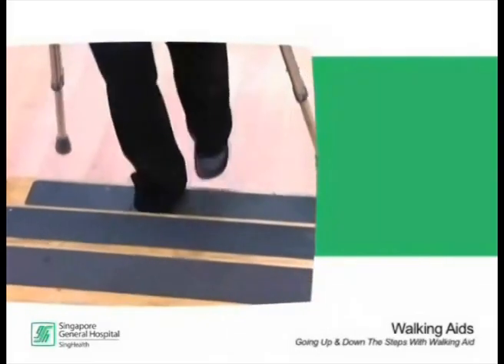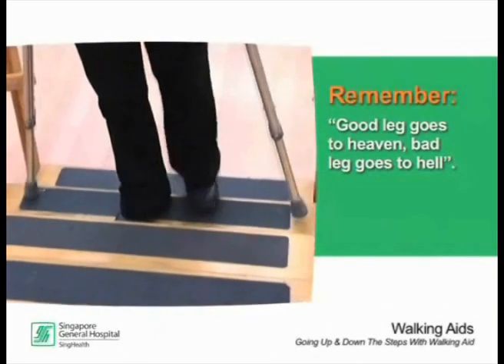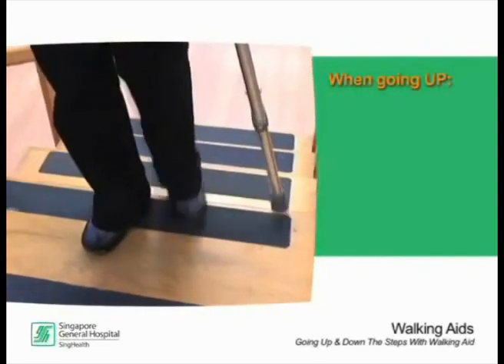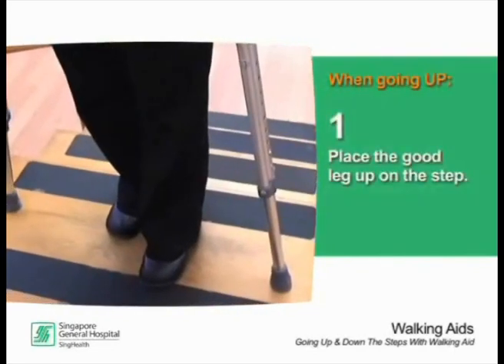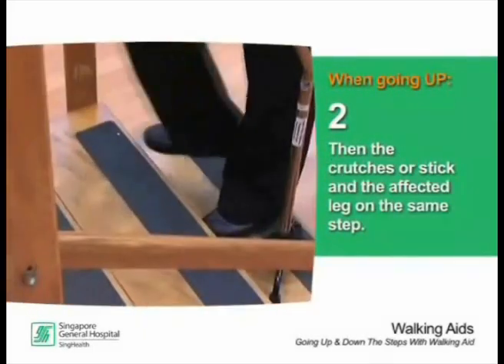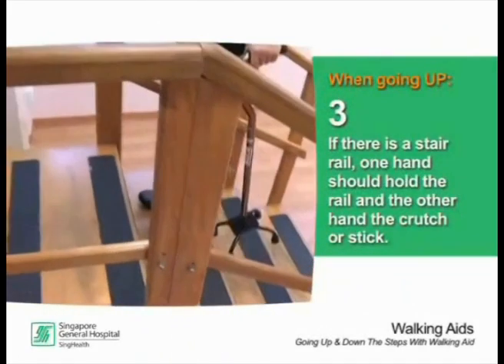When going up or down steps, remember: good leg goes to heaven, bad leg goes to hell. Steps should be climbed one step at a time. When going up, place the good leg up on the step, then bring the crutches or stick and the affected leg up to the same step. If there is a stair rail, one hand should hold the rail and the other hand the crutch or stick.